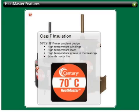This motor is Class F insulation, meaning that it is a 70-degrees-centigrade ambient design. The typical condenser fan motor has a Class A or B rating, usually 40 or 60 degrees, so the Heatmaster is a giant step up.